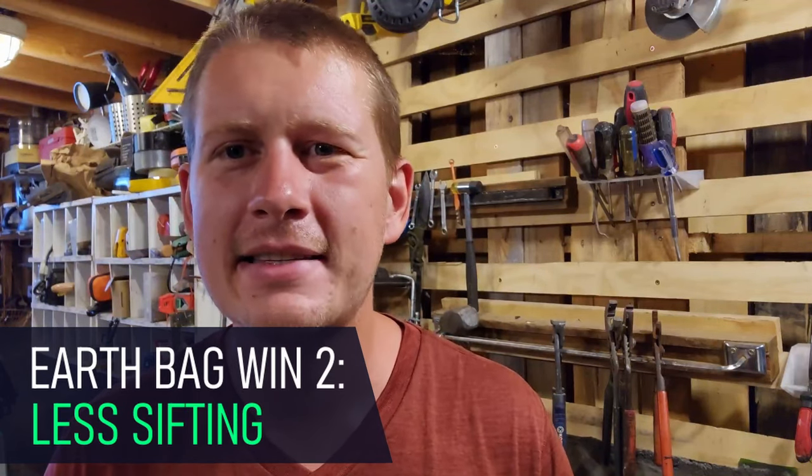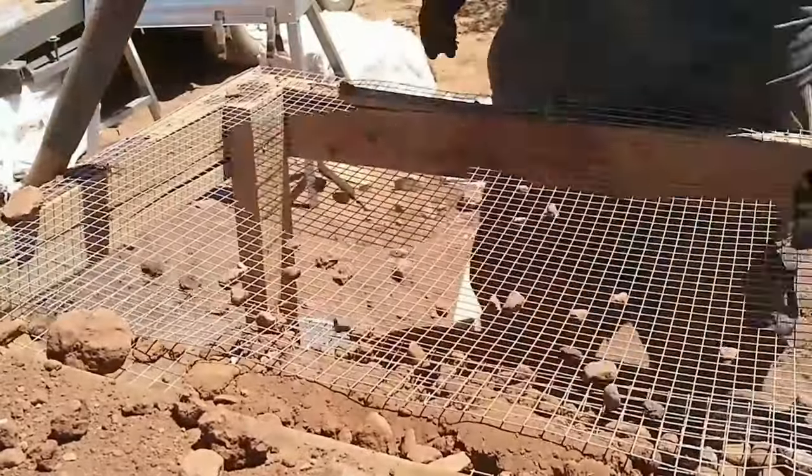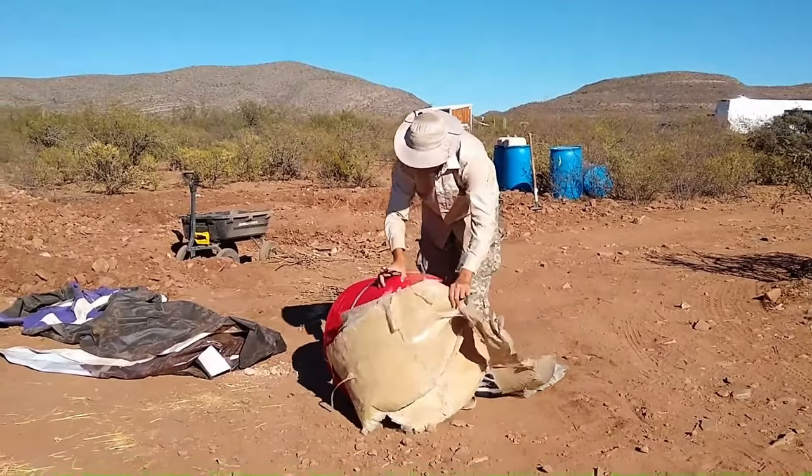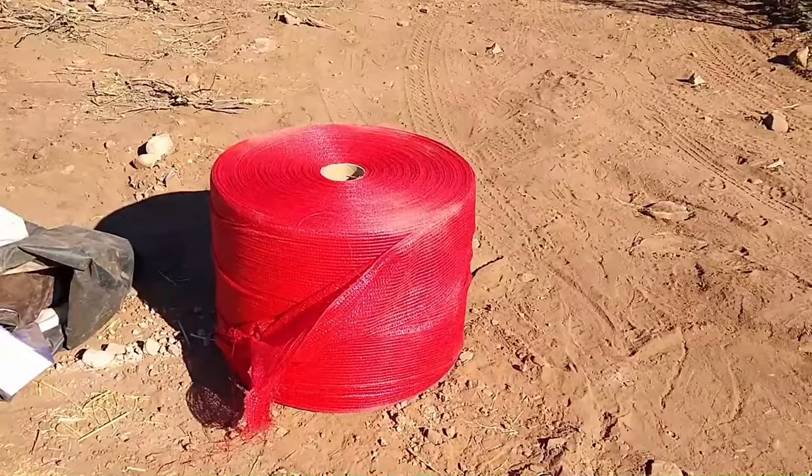Another pro for earthbag versus hyper-adobe is less sifting and less having to worry about soil composition. Because you're in an enclosed bag, that bag is providing some structure to the building. With hyper-adobe, it's more of a net mesh bag, so you don't have as much compression holding everything in place. With earthbag, you can be a little looser on your soil mixture and some bigger rocks in there aren't as big a deal. Whereas with hyper-adobe, ripping those bags is pretty big a deal — we didn't rip too many on our build, but when we did, you kind of have to stitch everything up to continue, and it is a little bit of a nightmare.